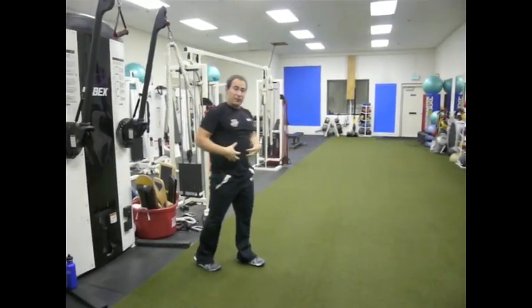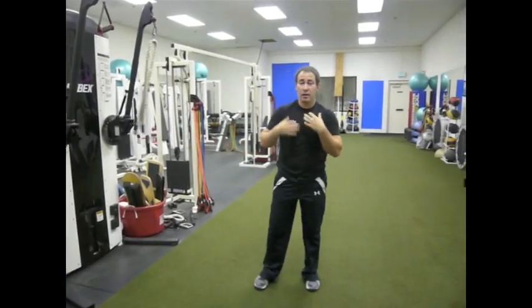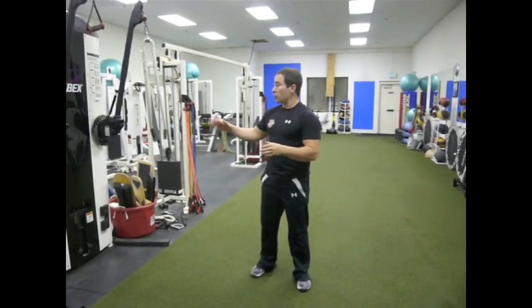Believe me, I can feel it already. If that doesn't get your abdominals, you don't have abdominals. In the next video, I'm going to show you how to do the lateral Powloff Press.